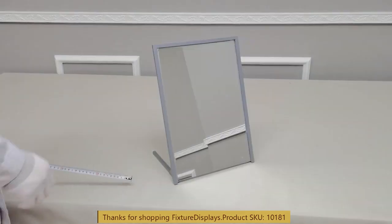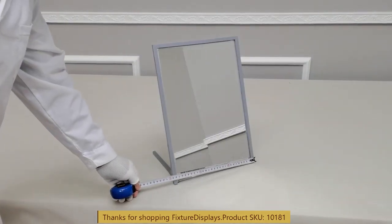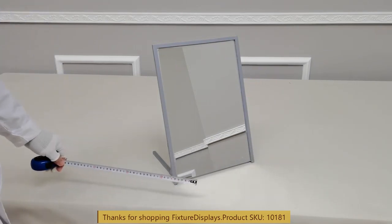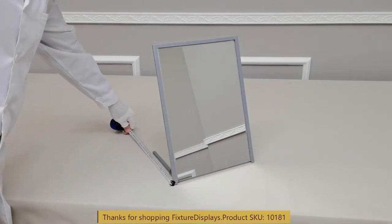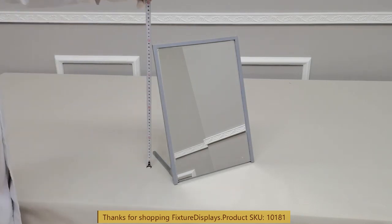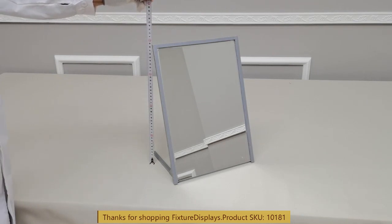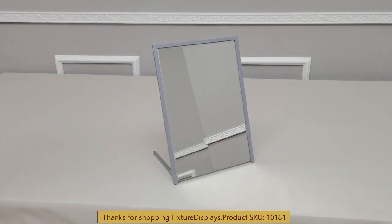Now it's ready for use. Dimensions left to right: 11.4 inches. Front to back is 8.5 inches deep. Overall height is 15.5 inches tall. The mirror weighs about 3.7 pounds.